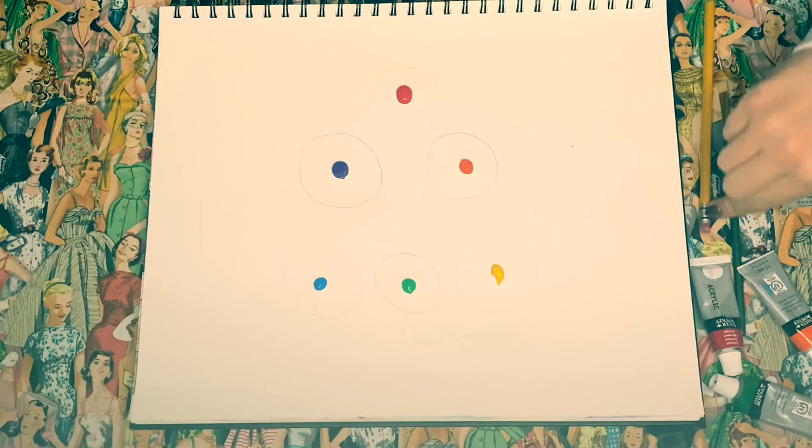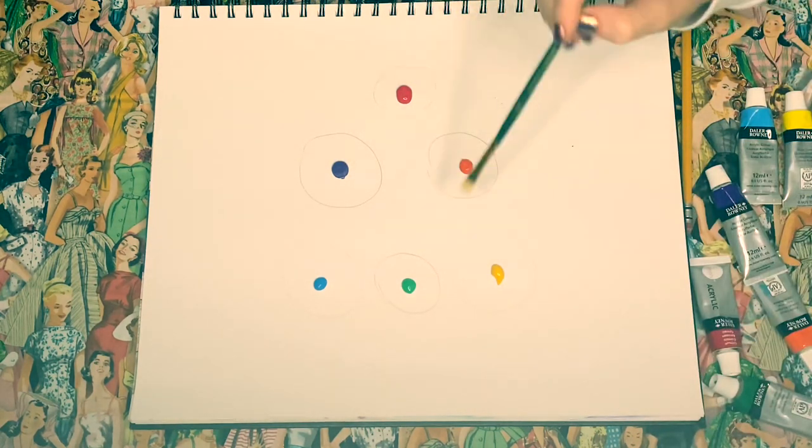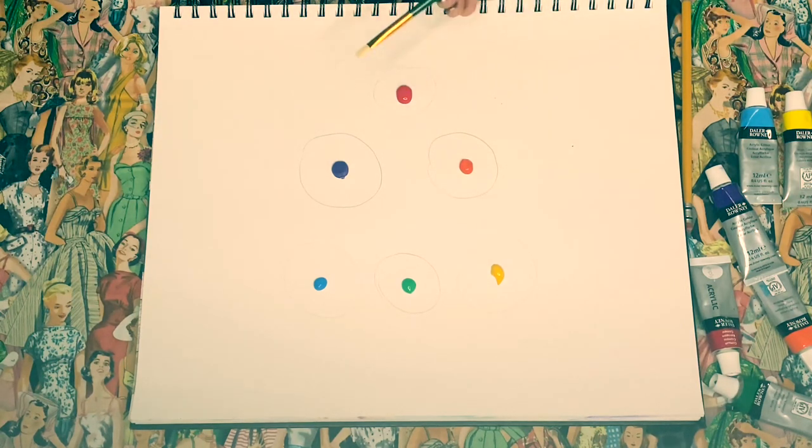So I have this little brush here. I'm just going to use it to go ahead and color these in. I'll start with the red.